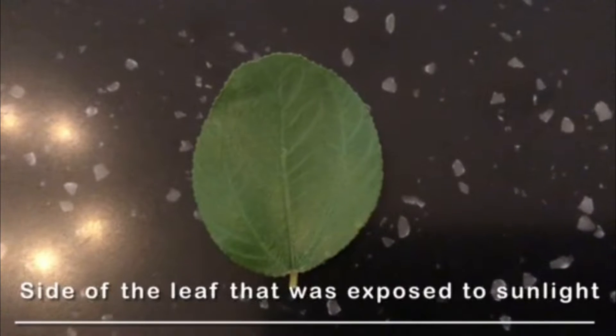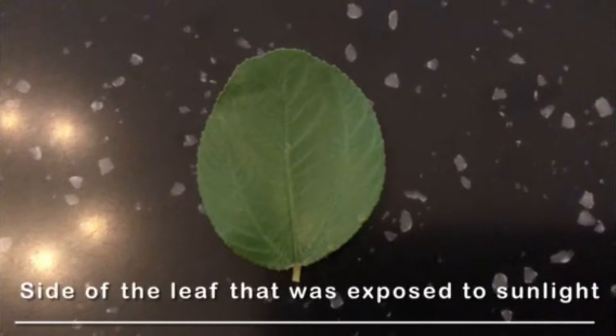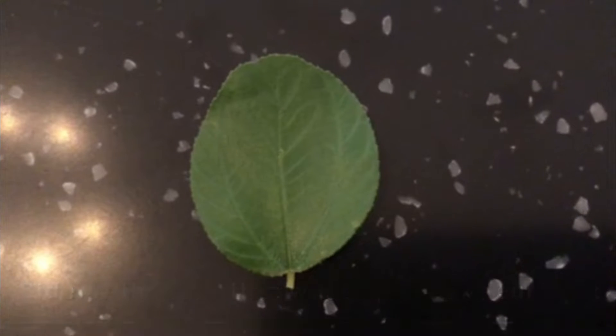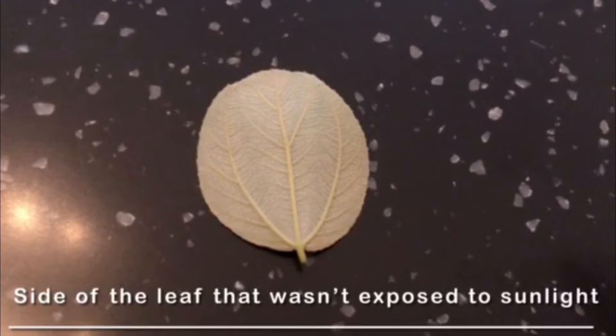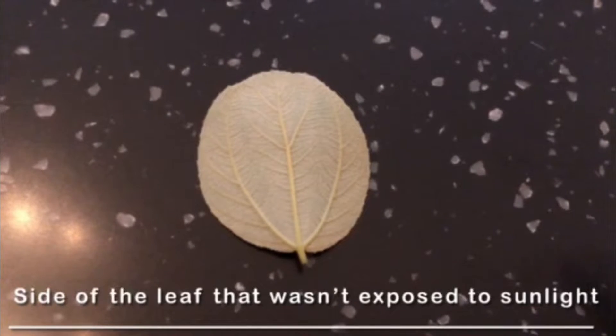Here we've got the side of the leaf that was exposed to sunlight. And here's the side of the leaf that wasn't exposed to sunlight.